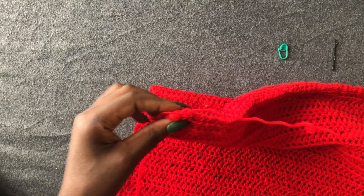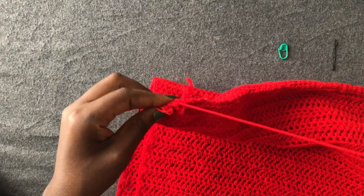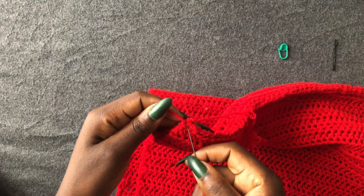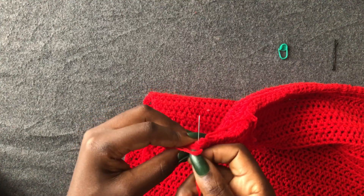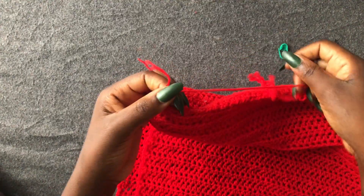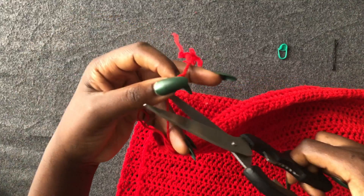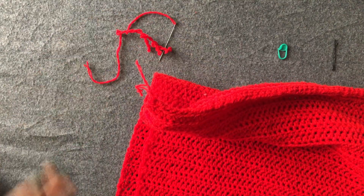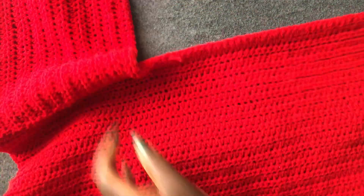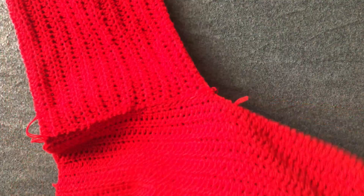I have a few loops left — one more — and I close off. Cut off the yarn. This is how it looks — it's so beautiful. Do the same thing on this side and I'm going to do mine off camera.